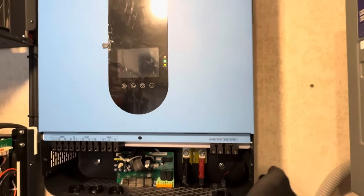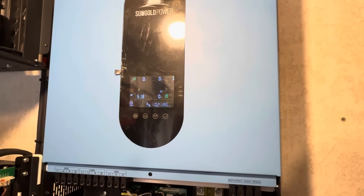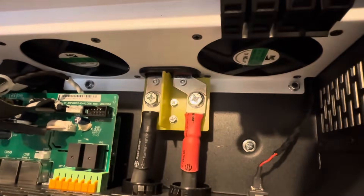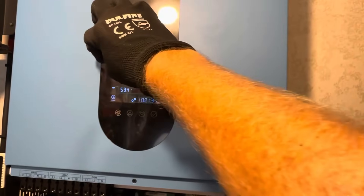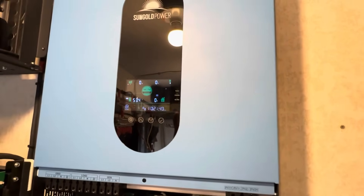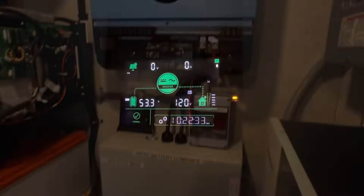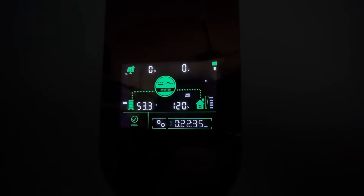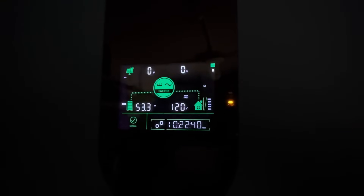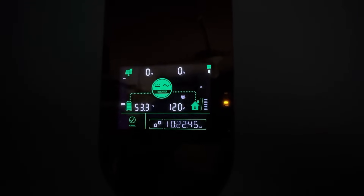I'll hit the switch right there and it looks like it's powering up. Give it a second — there we go, powering up. Cooling fans come on for a test right there. I can take this shipping guard plastic off right here. And there is the display. I'll turn the lights off so you can see it. Pretty decent display on there, a lot better than some. I'll go over the display and the setup more on that later. I've got to get back to wiring everything up now.